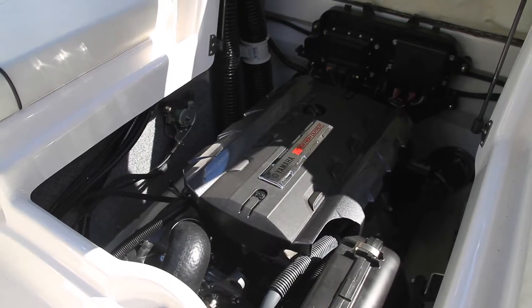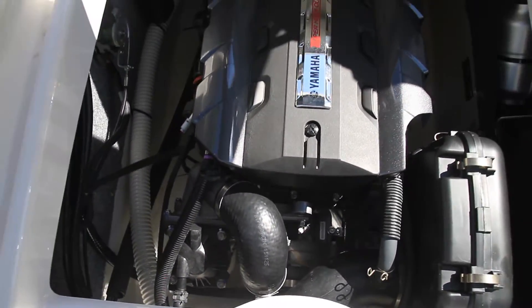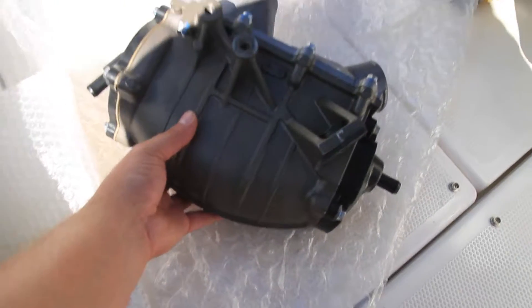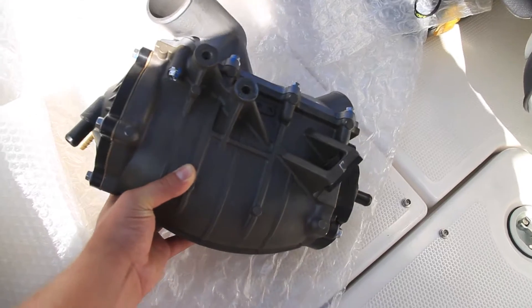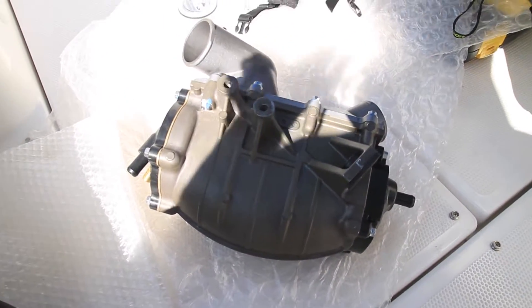This is how you swap out your stock SHO intercooler for an SVHO intercooler. This intercooler is much larger than the stock one, and it should help with the heat soak issue we're running into with the Yamaha boat AR192 and SX192.